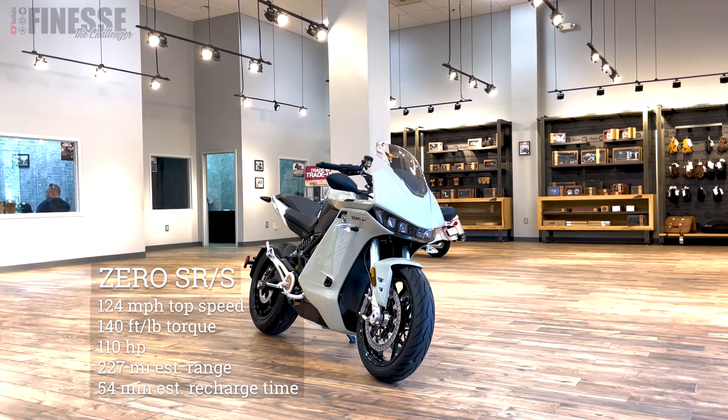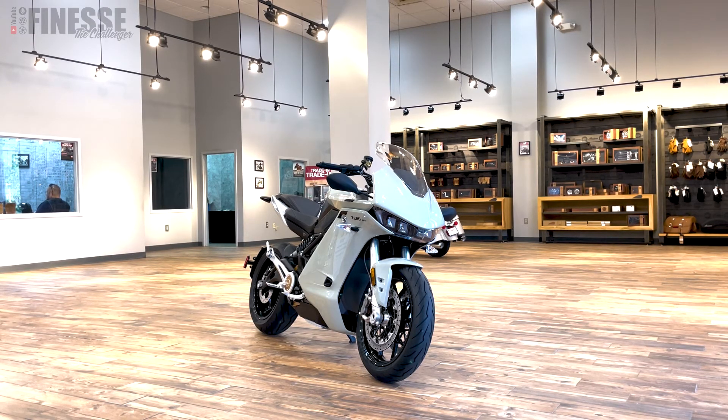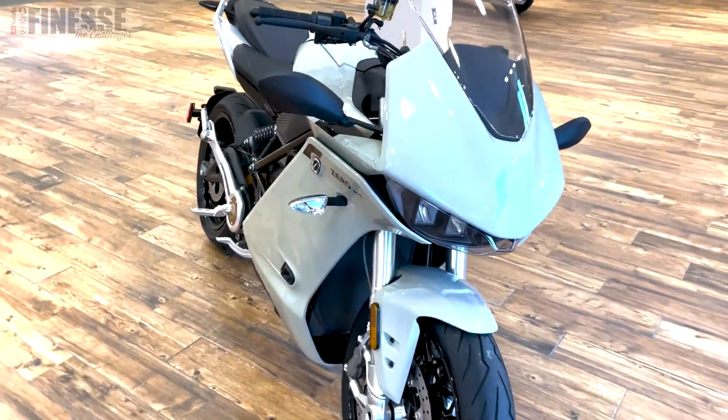It has 110 horsepower and a 227-mile range with the top-of-the-line battery — I think they call it the power tank. It charges from empty to full in 54 minutes. In the city you're getting about 156 miles, so whether you're commuting or going to bike night, I don't think you're going to be too disappointed with it.